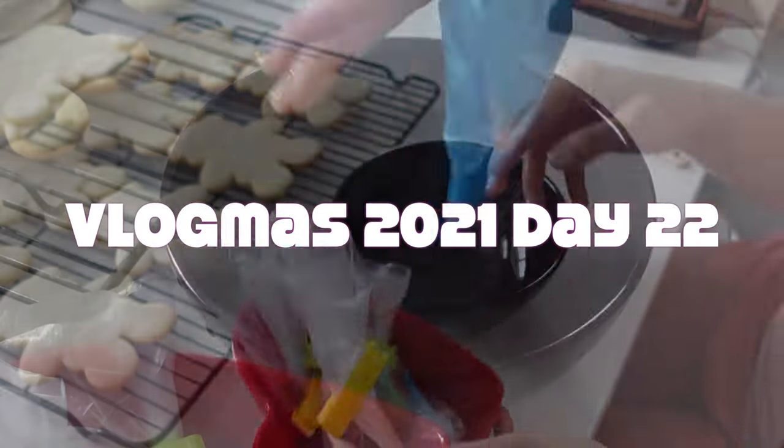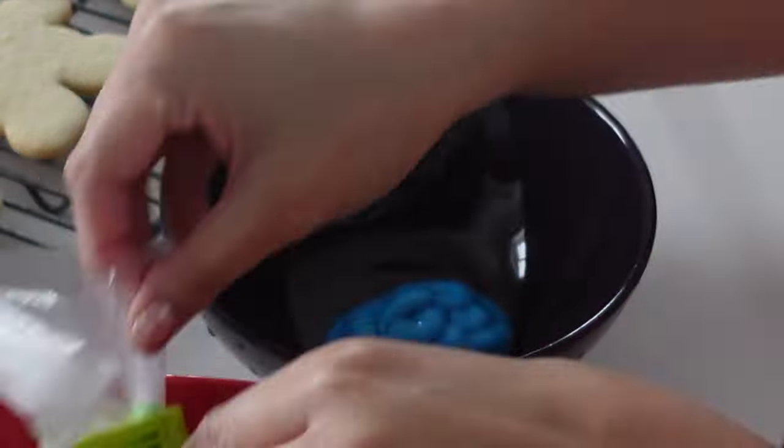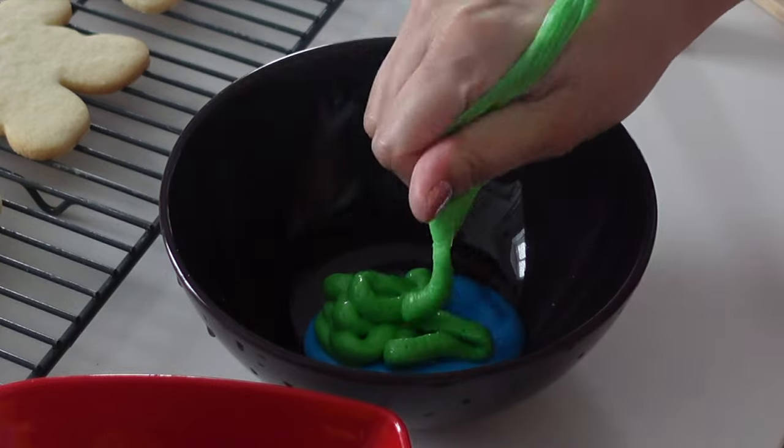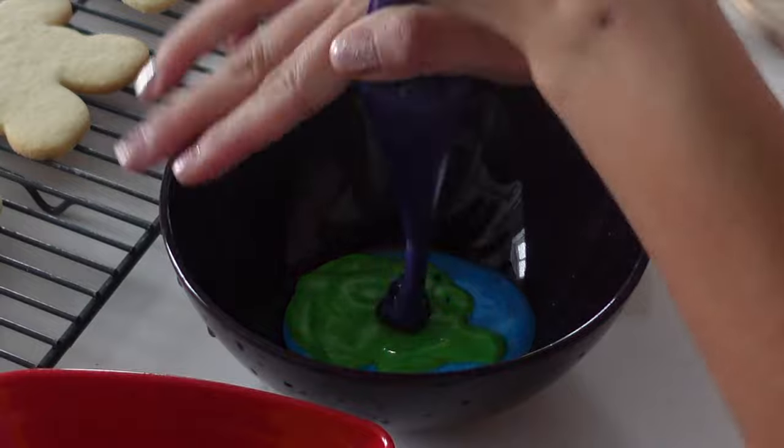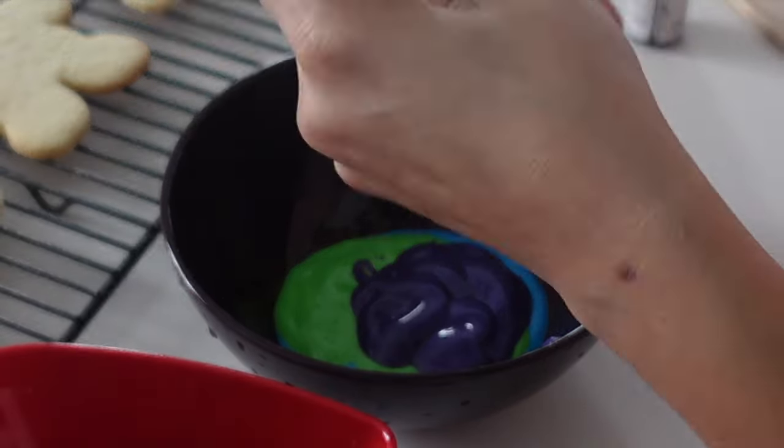Hi, it's Ashley from Sweet Dreams Bake Shop, and welcome back to my channel where I make a lot of cake and cookie decorating tutorials, as well as give a lot of baking business tips. Please stay until the end of the video where I will share with you my pricing for these particular cookies.